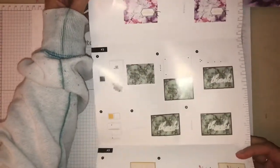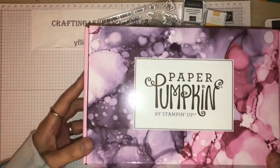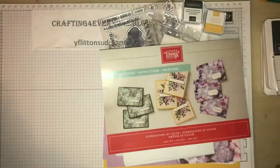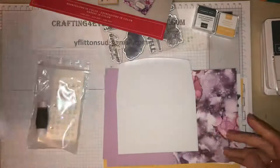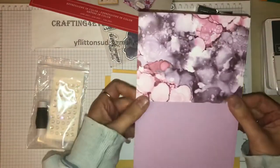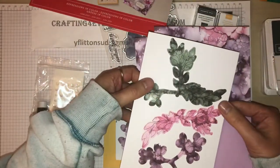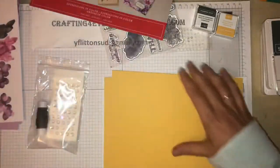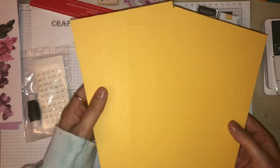You've got some gorgeous colors in here and this is the Expressions in Color. Now I'll show you the box it actually comes in - try not to get too much of a glare - so it comes in this lovely box all packaged up. You will get your cards and envelopes here, some full-size envelopes, some note cards as well. Then you have these pre-printed cards with some gorgeous purpley colors, and some dies just ready to punch out.